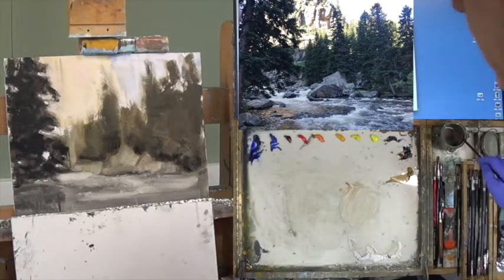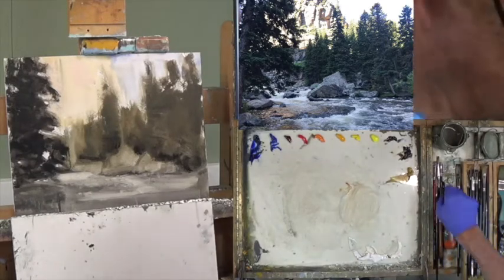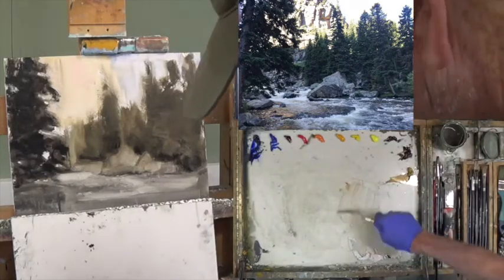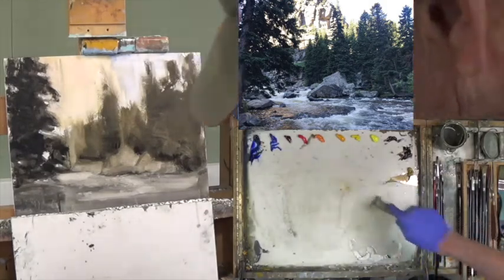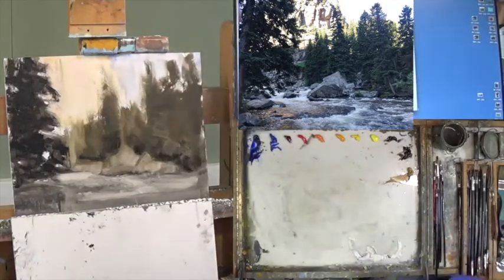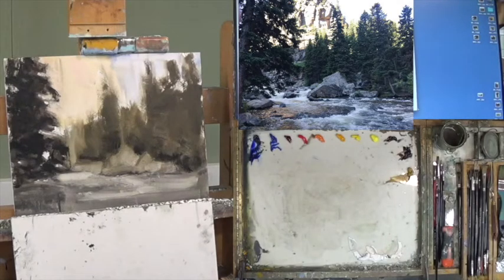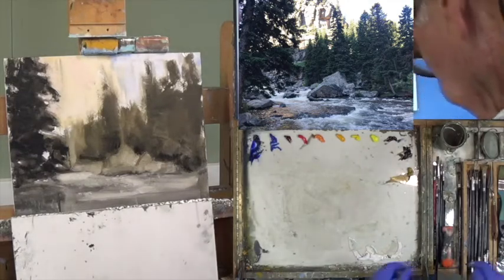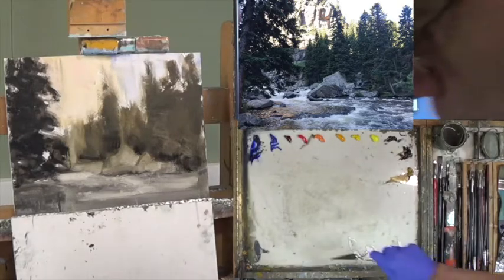All right, so that's my lightest light. Let's move down below. Working on glass so it's really easy to run a razor blade over it and keep it nice and clean. I'm going to step back for a second and take a look at how my shapes are shaping up. Let's work next on rocks — with some cool gray.